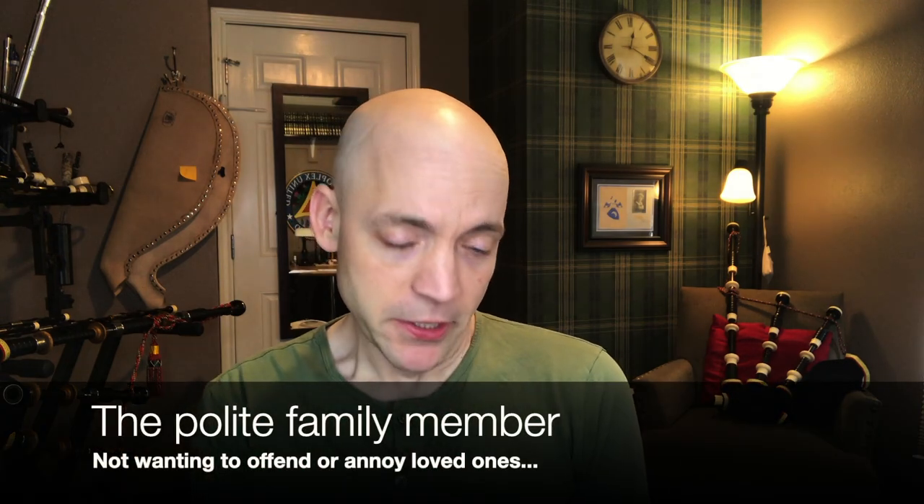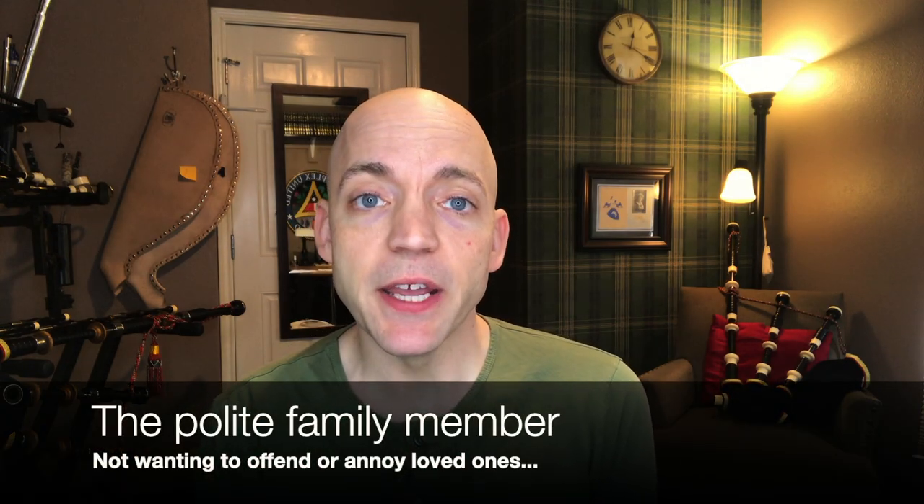Let's talk about one of the situations you might find yourself in: the polite family member. This is assuming you live in a home with walls that are not shared with another family or an apartment. If you live with other loved ones, you might find yourself not motivated to practice for fear of annoying your family members, or maybe you've been outright told they prefer it when you don't practice when they're around. The suggestion is to sit down with your family and let them know what you need out of your practice time, and see if you can come to a compromise.